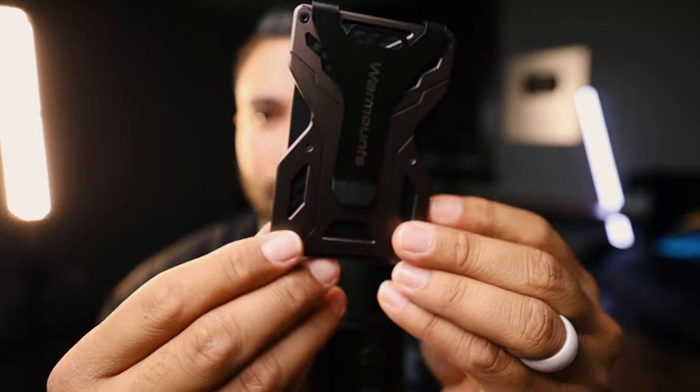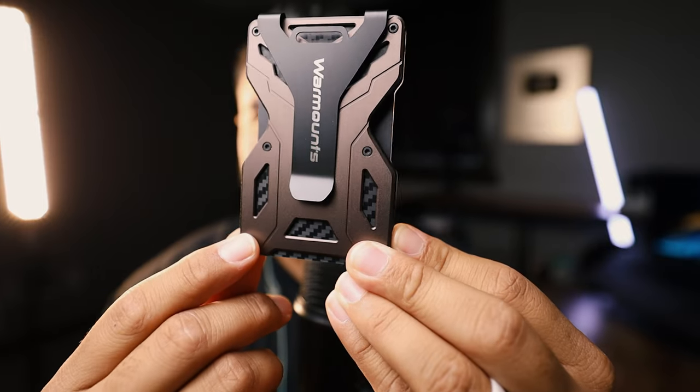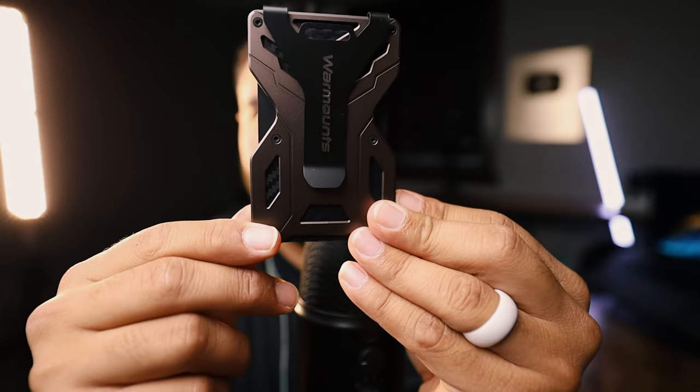This one has the clear side to it, which is cool. And this one is more of a bronze-colored type, which is kind of cool. It's giving Transformers vibes — if you get what I mean, it's giving Transformers. It does open up as well.